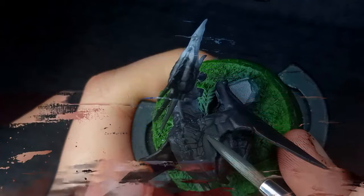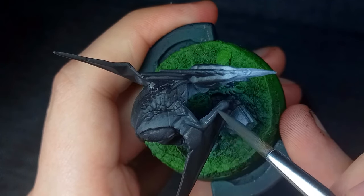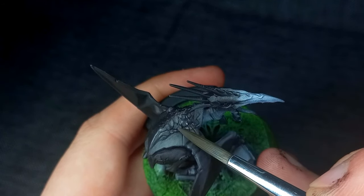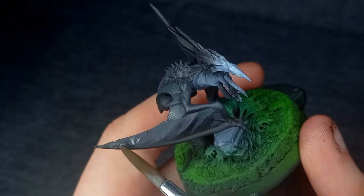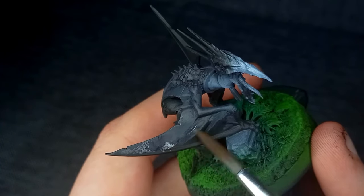I began highlighting the upper-facing areas of skin using Skavenblight Dinge, while still ensuring some Black Legion remained visible in the recesses. I tried to leave the edges a little less uniform to help with blending, which was done using a glaze of the same colour. I tried to make the wing membranes as smooth as possible to help show the softness of the skin.